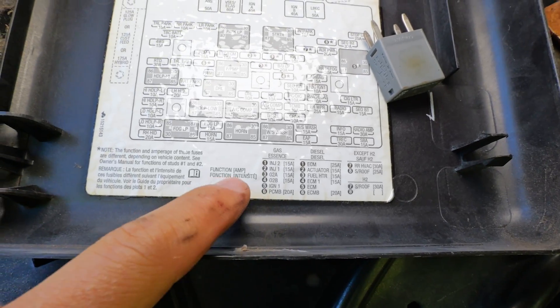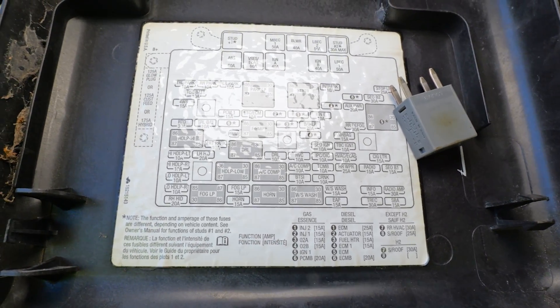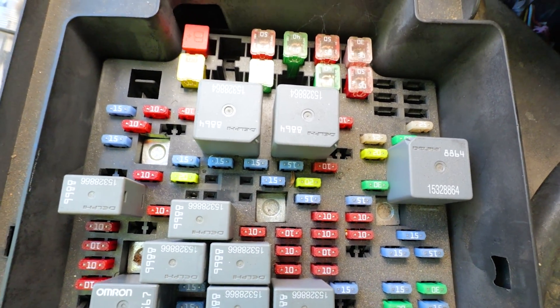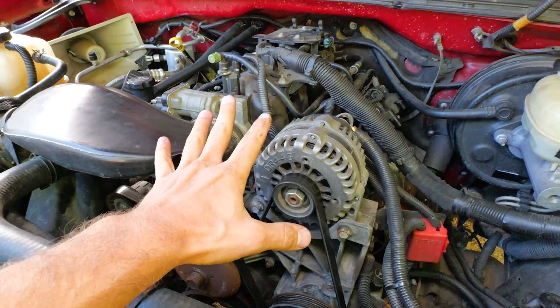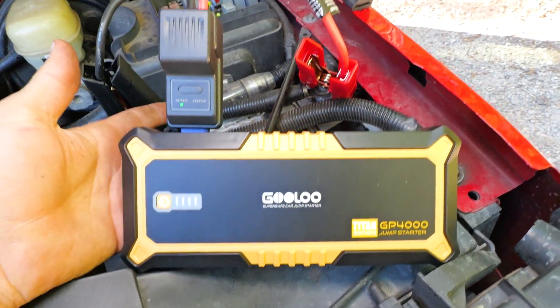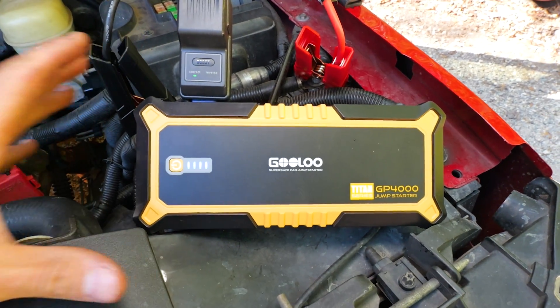You can also take out injector one and injector two fuses so that there's no power going to your injectors — that's this 15 amp fuse and this 15 amp fuse. When you do this, you got to have a fully charged battery. Sometimes I even break out a jump starter like this and hook it up. That way we get the best reading possible.